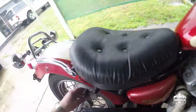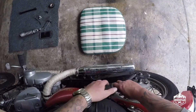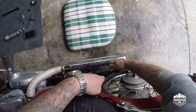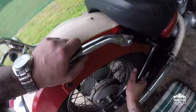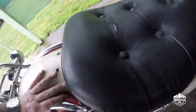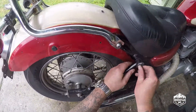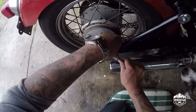So this is where you need to manhandle the bike a little bit — just compress it. And that's it, literally. That is it. Let's get those 10 mil bolts back on. That one's down.